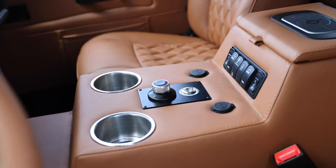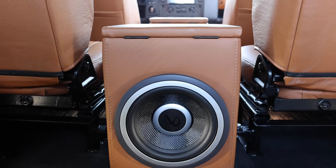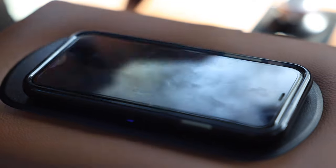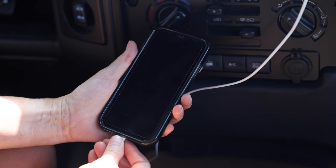Sunrise also features an array of modern conveniences such as Infinity Kappa audio sound system, Apple CarPlay, wireless charger, rear AC, and access to USB ports throughout.